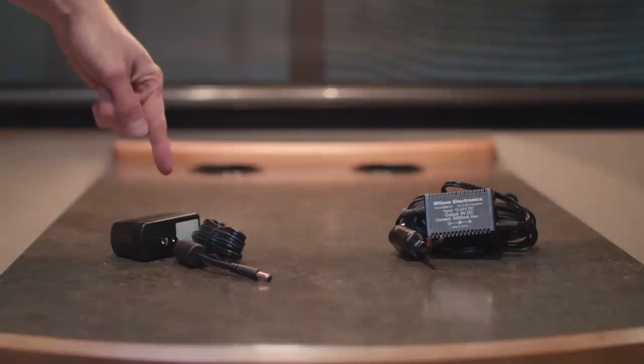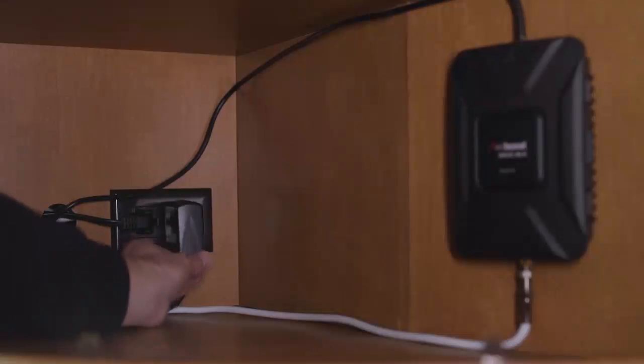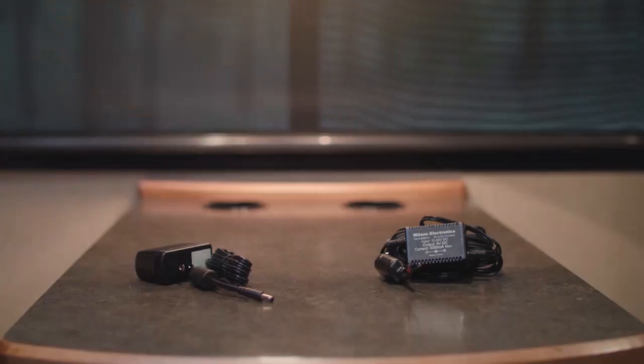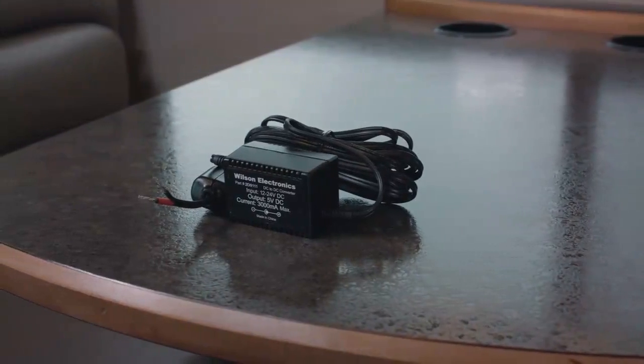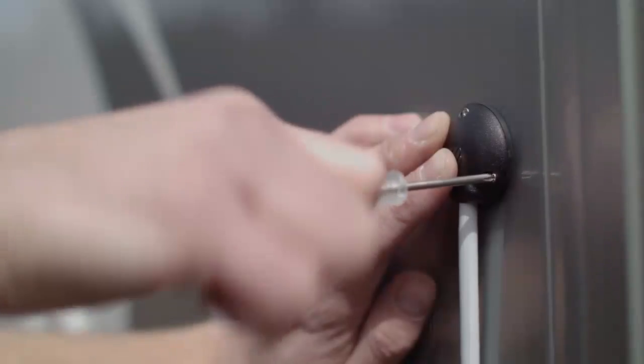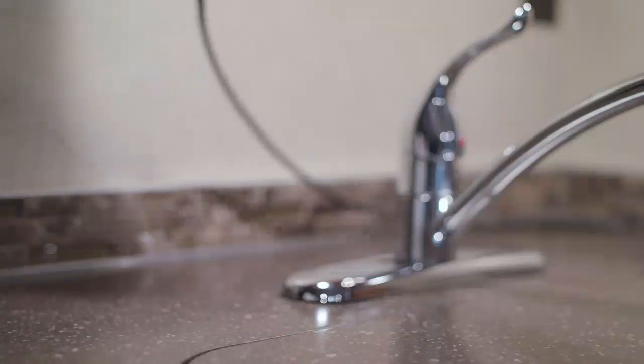The booster kit includes an AC/DC power supply so that you can quickly plug the booster into an electrical outlet. It also includes a hardwire power supply so you have the option of hardwiring the booster into your RV's 12-volt electrical system. Also included with the booster are cable mounts, ties, and a cable entry cover to keep your cables neatly managed and provide a professional finished look.